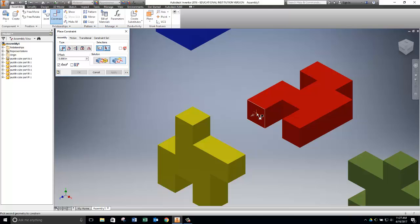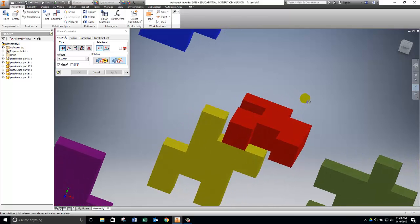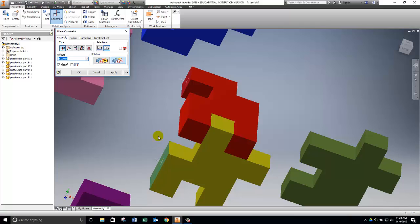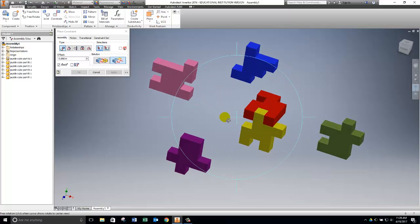Finally, I use the Orbit tool to spin the view around. The way Orbit works is you click inside the blue circle and drag to tumble the view; right-click to exit Orbit. I want to see one more surface on the red part and make it flush with the corresponding surface on the yellow part. I click Apply. Now the red piece is anchored — if I cancel out, everything is stuck together and nothing will move.